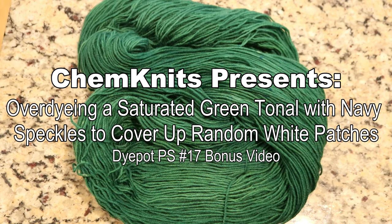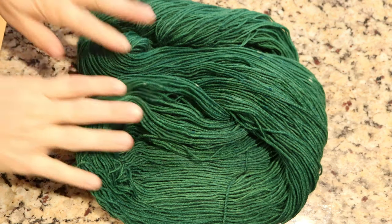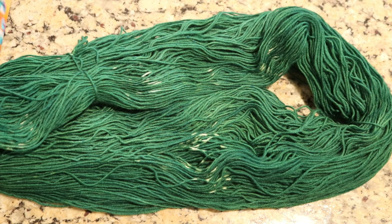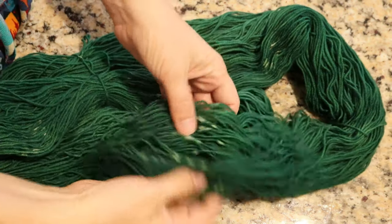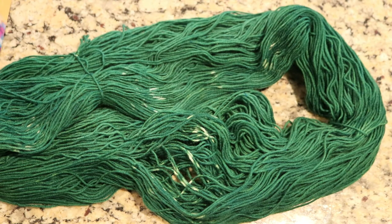Hi everyone! I am Rebecca from ChemKnits, and in Dye Pot PS number 17 I dyed this beautiful green yarn, but there is a problem. Somehow in the process we ended up with these random light patches, which honestly could have been a cool feature if it was balanced through the skein, but it's not.